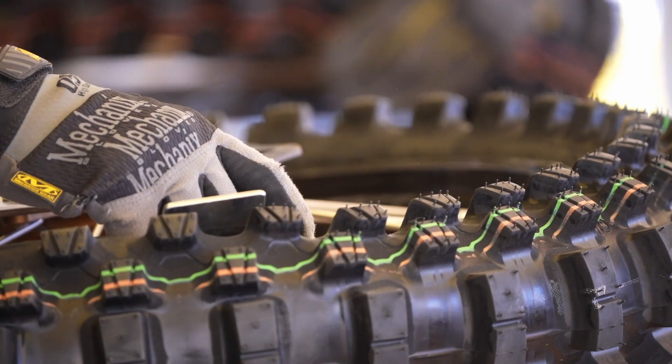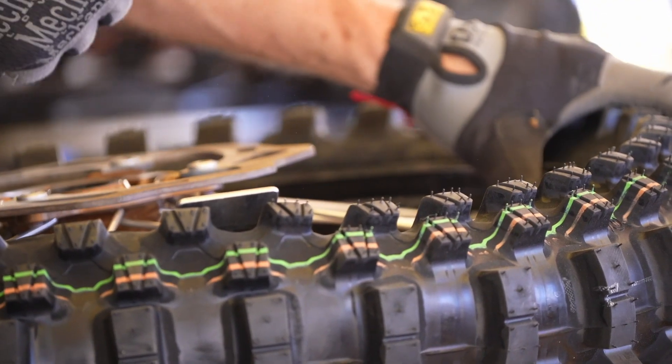It's got a new tread pattern, better grip, better mud evacuation — as they call it — so it sheds the dirt better.